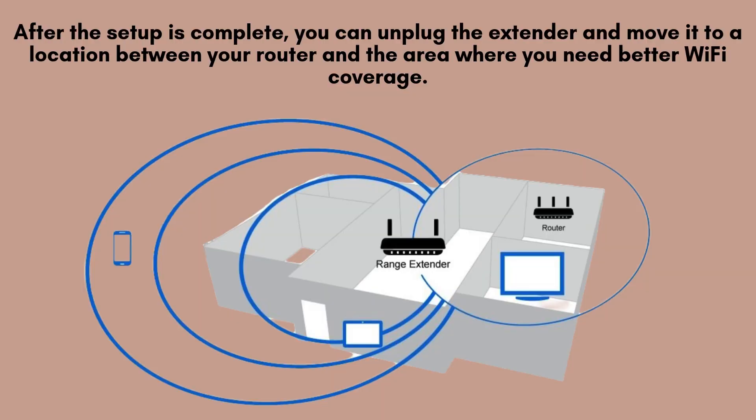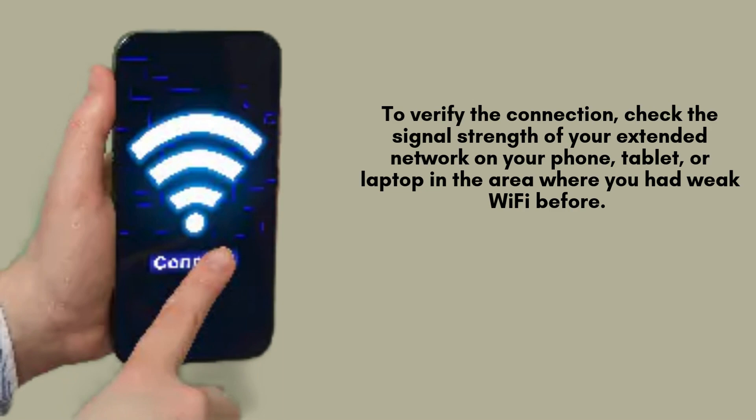Once the setup process is finished, you can safely unplug the Linksys extender and relocate it to a spot between your router and the area that requires improved Wi-Fi coverage. Ensure that the extender remains within your router's range to guarantee a reliable and stable connection.